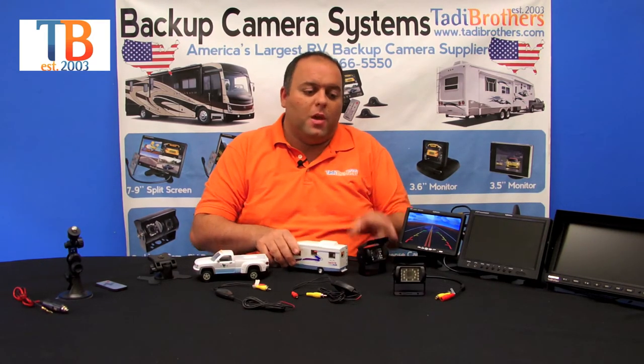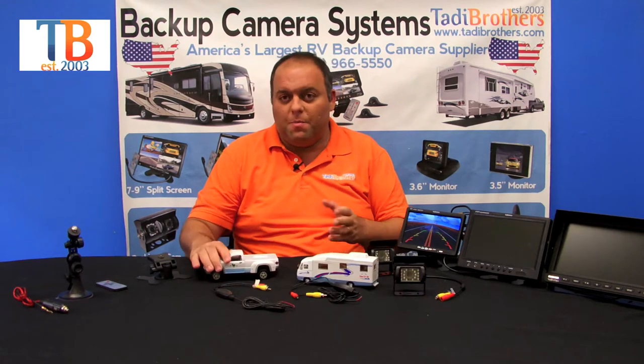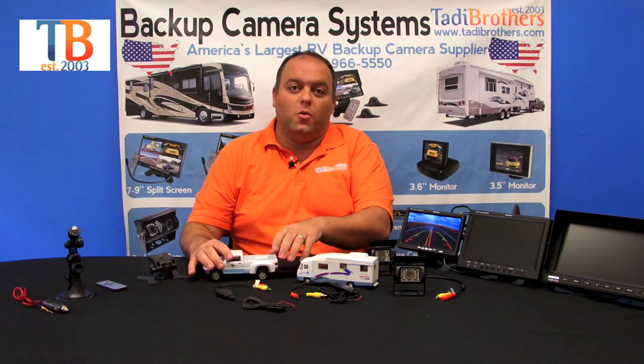Or they wanted to put one camera on the license plate pointed backwards and the other camera on top for a different type of view — this would allow you to do that. Another reason we created this system is because some people with fifth wheels want to put the box camera on their truck so they can see when they're hooking up the gooseneck, which makes it easier for them.